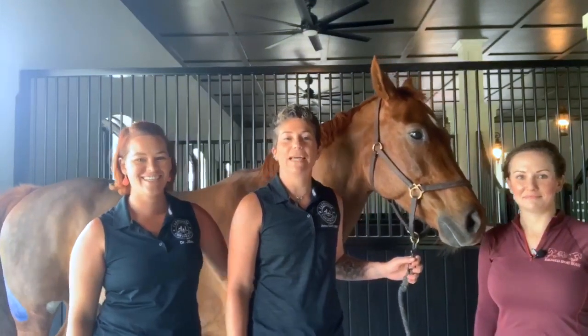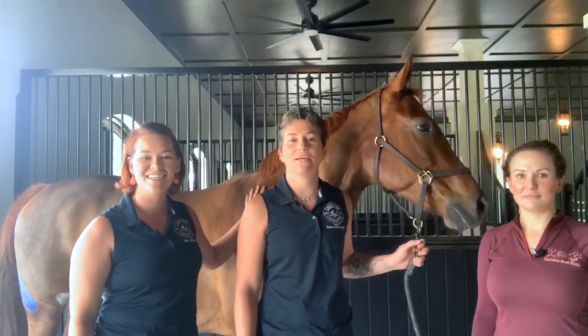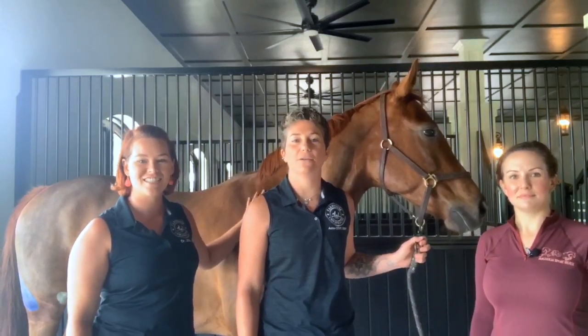We're going to be covering the basic anatomy, biomechanics, how to identify hamstring issues, and how to effectively structure treatment.